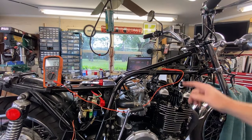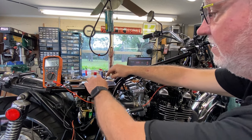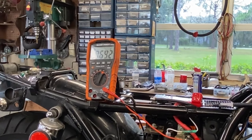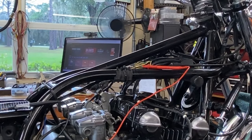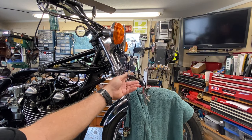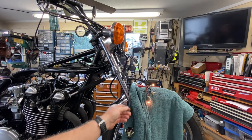The voltage drop reading is 0.7 volts — a little higher than yesterday with the jumpers, but still very acceptable, well under one volt. That's about what you'll get with all the connectors in the circuit anyway. We've verified good voltage at the coils with no significant drop. I also have the neutral light and oil pressure light working, and I want to see the oil pressure light go out before cranking.